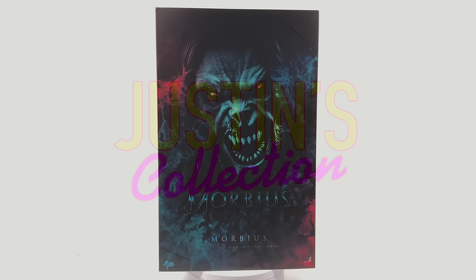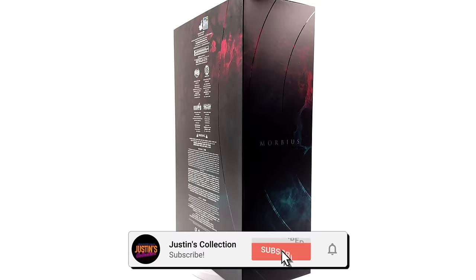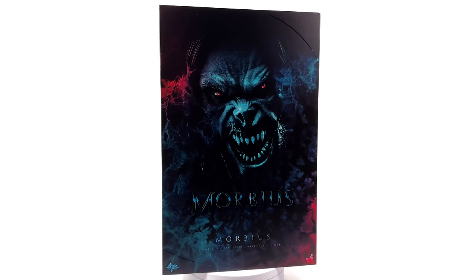Hello, ladies and gentlemen, and welcome back to my channel for another Hot Toys 1/6 scale Sony Spider-Verse figure unboxing and review. You all know what time it is — it's Morbin time. Today we're going to be taking a look at Michael Morbius, played by Jared Leto.